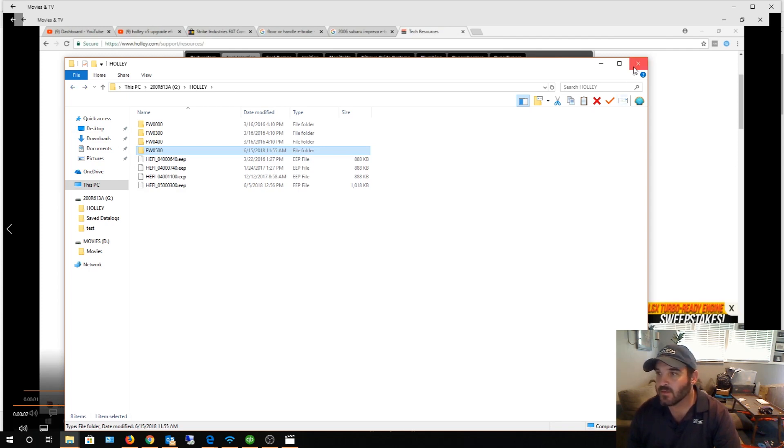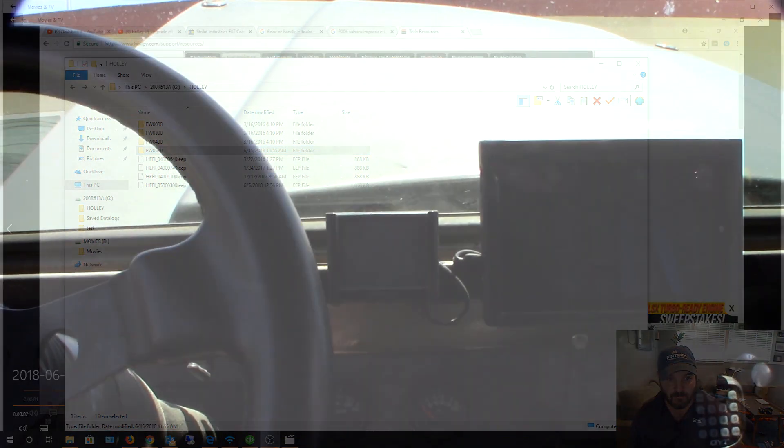I'm gonna upgrade to version 5. Hopefully the car starts up first. I'm gonna back up the configuration. There are two different ways to upgrade: I can either do it from the touch screen, or from a Windows tablet mounted in my truck. I think it's easier to do it right from the touch screen, so I'll show you that.